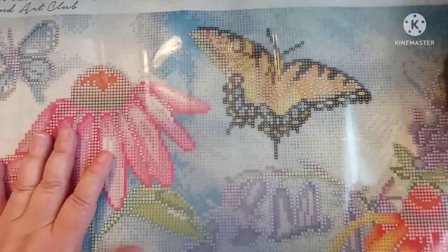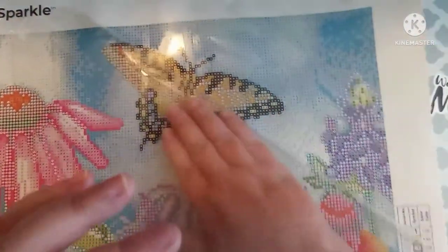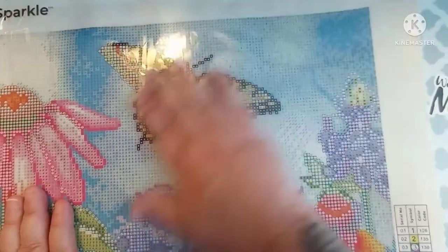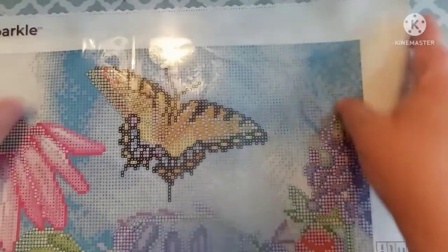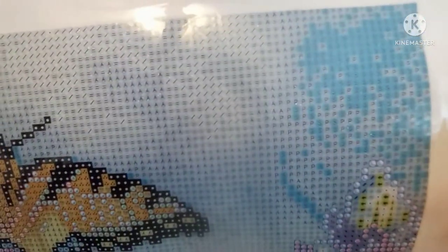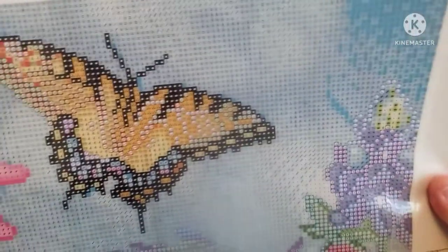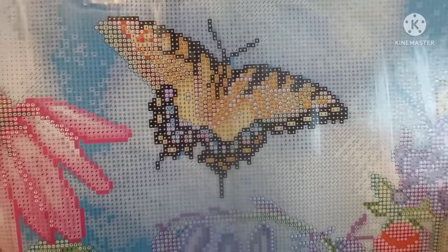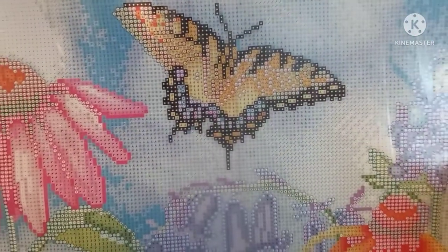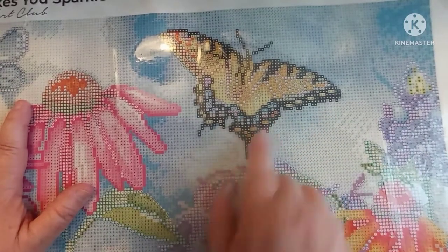We all know the sticky on these is good — I don't even know why we always do this finger test, but it seems like everybody that shows a kit does it. Of course this is Diamond Art Club, so I have never had a bad kit. I know there have been some out there, but they're very rare — like unicorns, very hard to find. Very clear canvas.